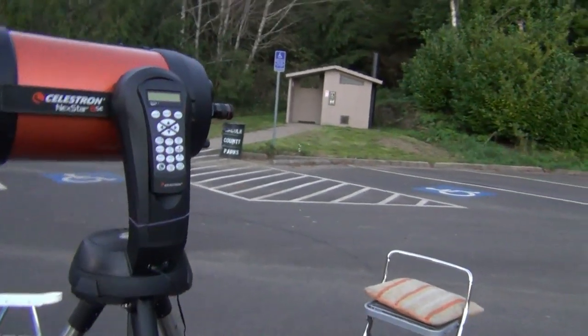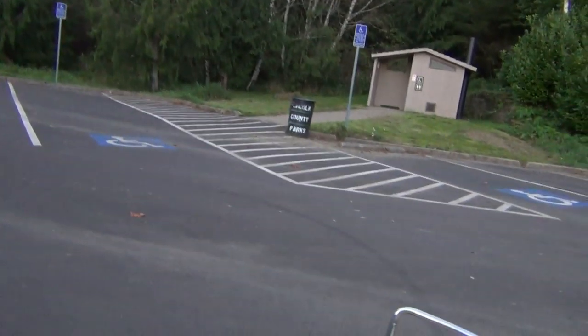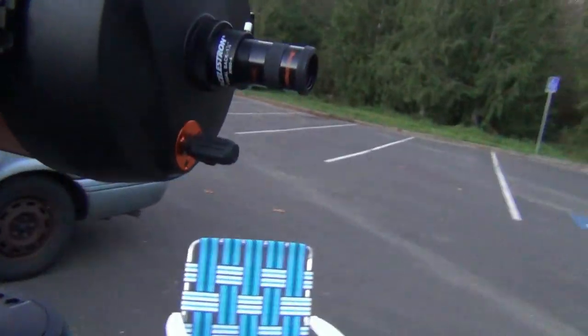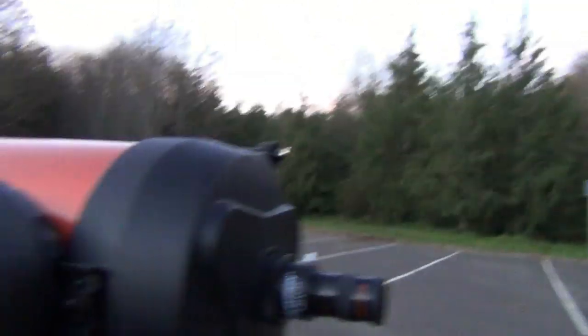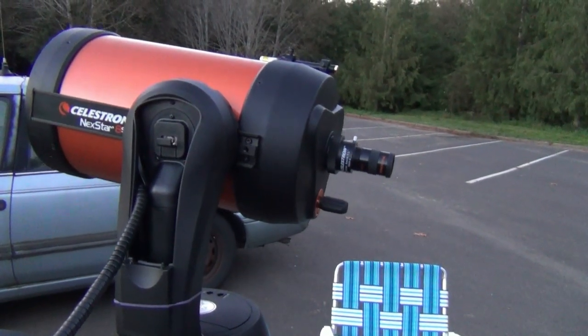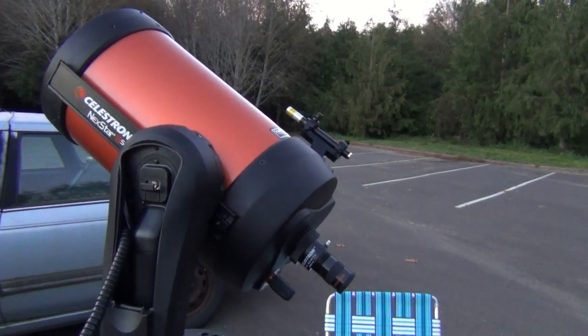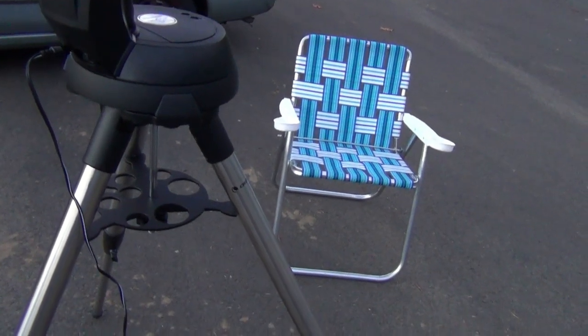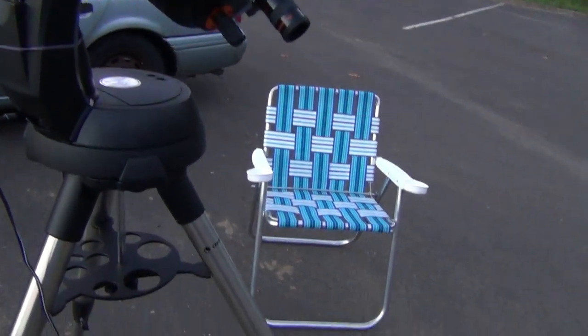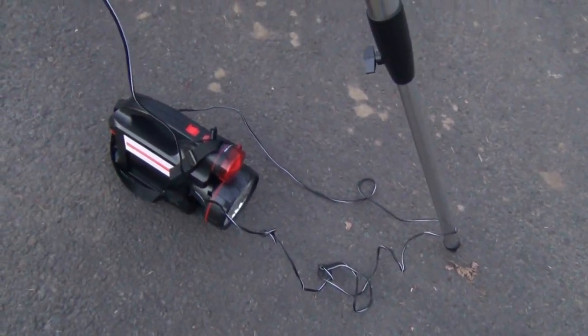It makes it easier for people like me with bad backs. That underneath there is my battery pack. I'll show you how it slews. It's got eight double-A's right in that unit there, so you don't get the cord wound around the legs. This battery will last all night because it's rechargeable.